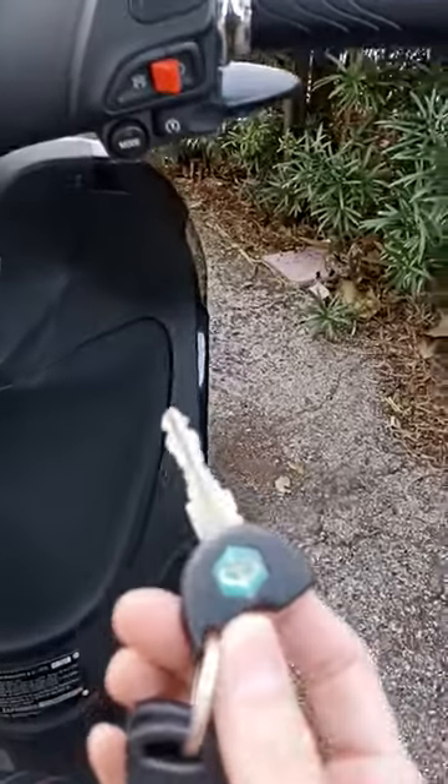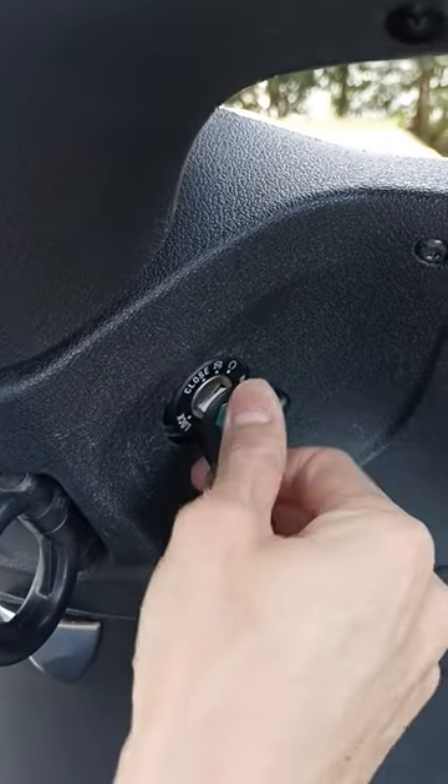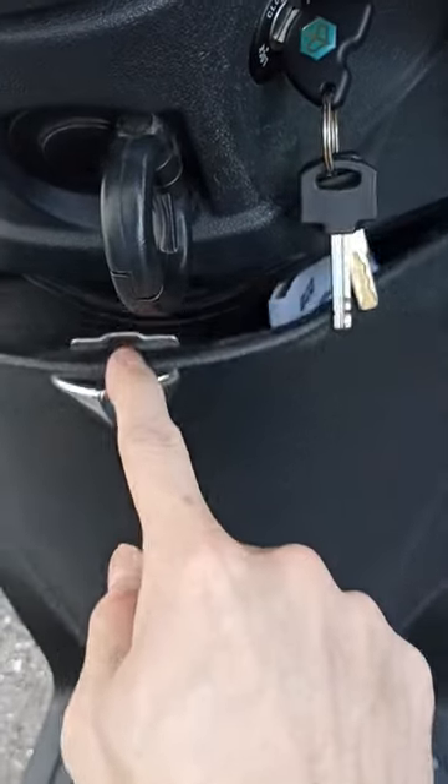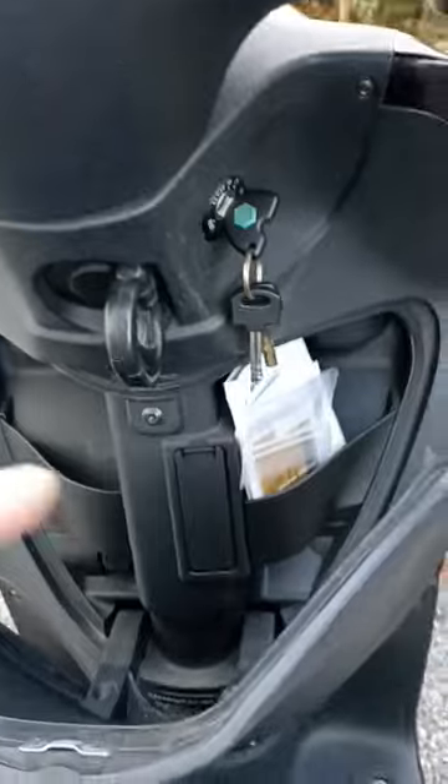What we can do is get our key, stick it in the ignition two clicks forward — one, two — and then push it in. That's gonna unlock the little glove compartment down here. It's kind of hidden, but that's part one.